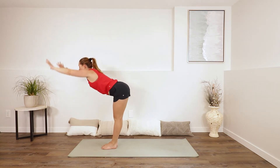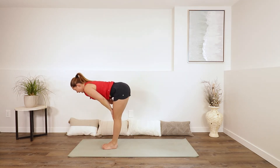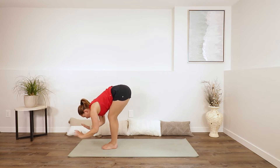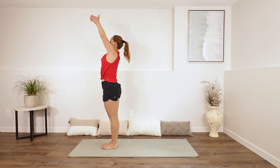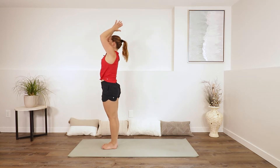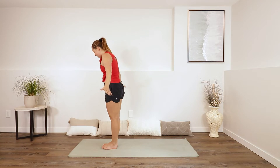Shoulder roll if you want one. Spread your fingertips wide. Take a big inhale, reach up. Exhale, folding forwards. Inhale, half lift — long spine. Exhale, fold forwards. Big inhale as you come all the way up to standing again. Reach up, look up maybe. Exhale, lower your hands in front of your heart and all the way down to your sides.